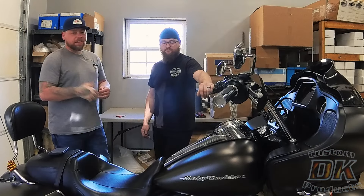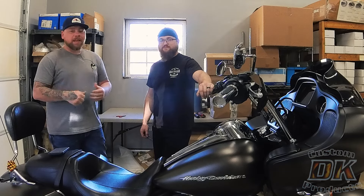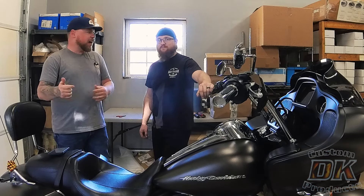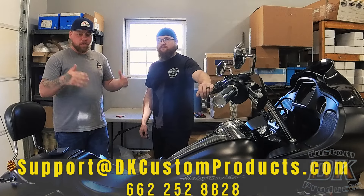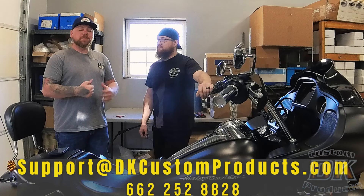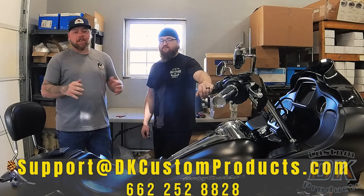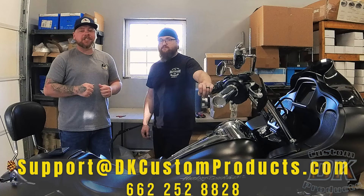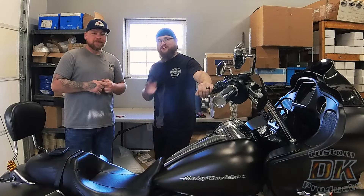YouTube likes it whenever you guys like, comment, and subscribe, so if this video helped you out, please hit that thumbs up and the notification bell. If you have any questions at all about extending the floorboards on your bike, don't hesitate to shoot us an email at support@dkcustomproducts.com or give us a call at 662-252-8828. We have an entire customer service team ready to help you out. Y'all ride safe out there.